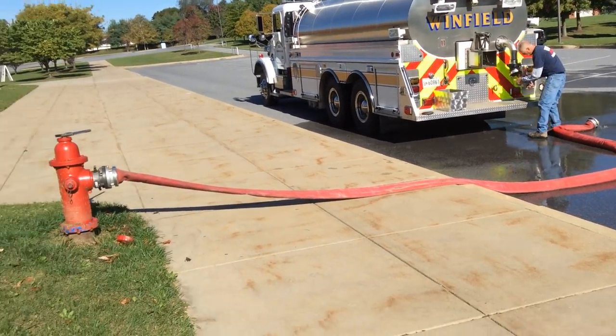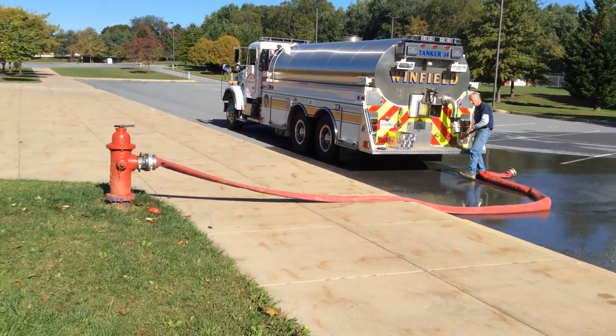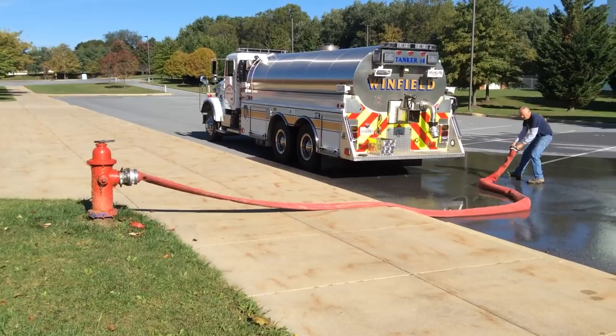So that shows the one-man operation using the hydrant. Again, we would want to expand this with a pumper and a crew as additional resources arrive.